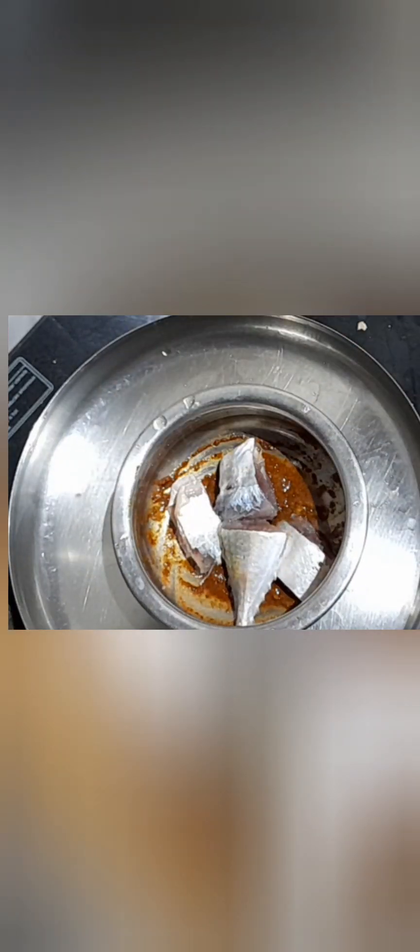Now add the fish pieces — I have taken 1 mackerel fish. Also add quarter teaspoon of turmeric powder and apply the masala on the fish pieces. Allow it to rest for 15 minutes.